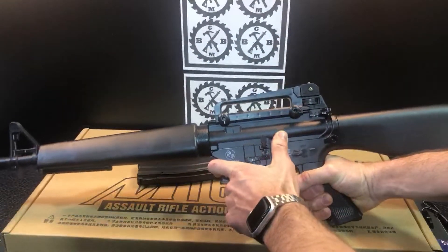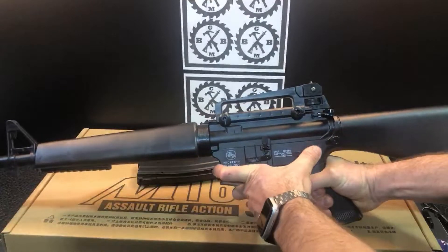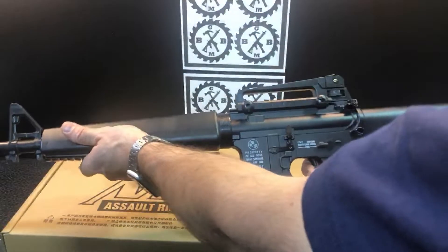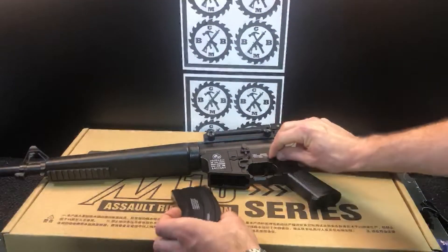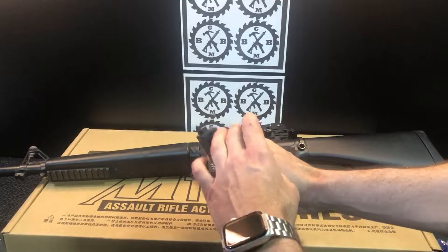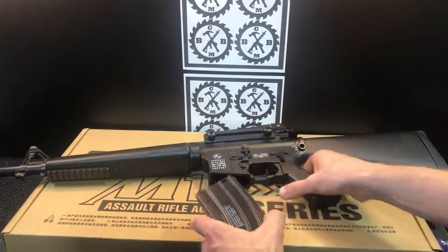This one is fully automatic — or on safety. That's pretty normal for these blasters. Go ahead and put it on safety now.